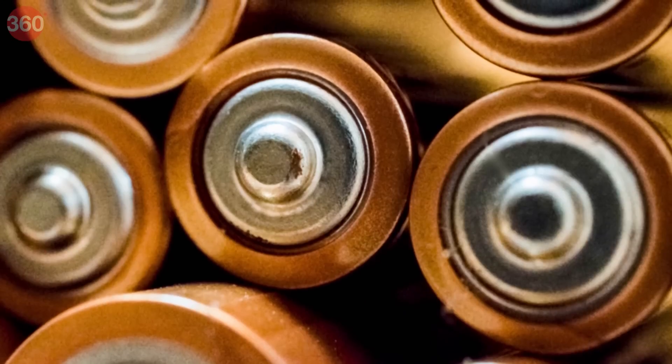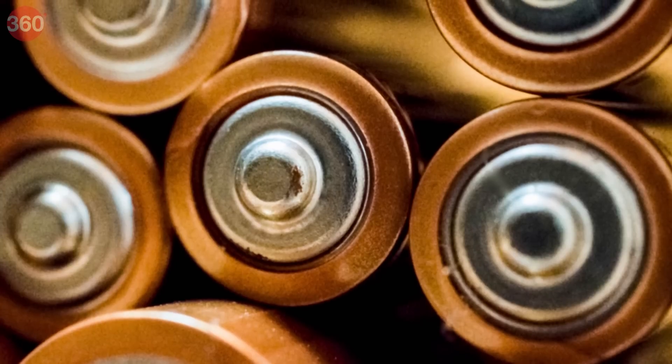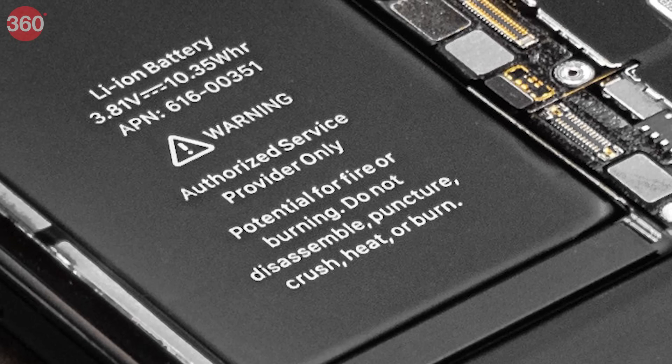Batteries too have memories. The nickel cadmium batteries I mentioned earlier — they gradually lose their maximum energy capacities when they are repeatedly charged while being partially discharged, and then they tend to remember the lower energy capacity. Yeah, you're not the only one who's weird, because batteries have their own fair share too.